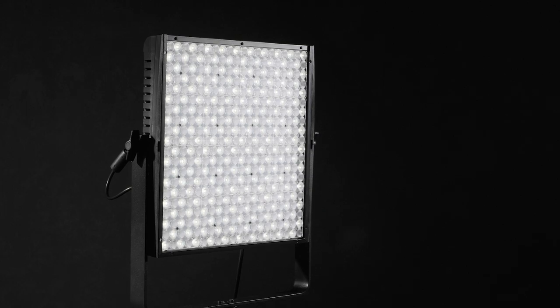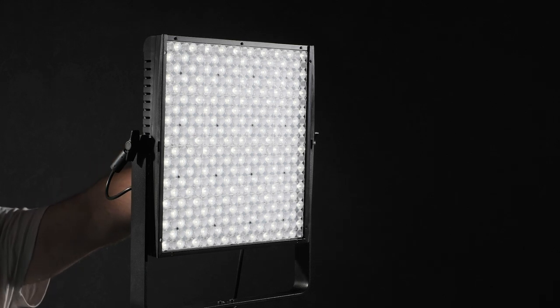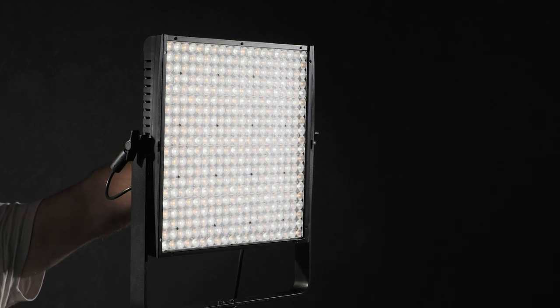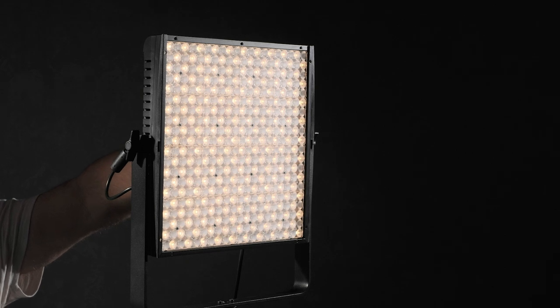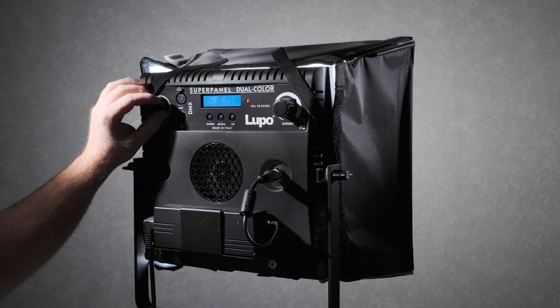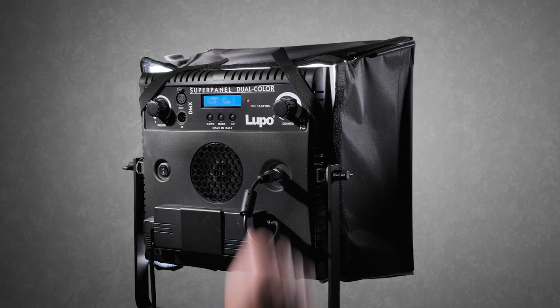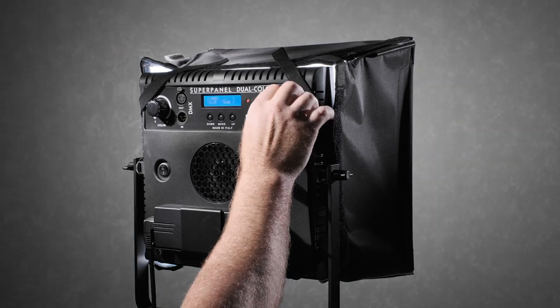Starting with the Lupo Super Panel, which is going to be my main light today. The Lupo Super Panel is a dual color, so it can be dialed in anywhere from 3200 degrees Kelvin up to 5600 degrees Kelvin, and it has a dimmer control which allows a brightness level from 100% right down to zero.